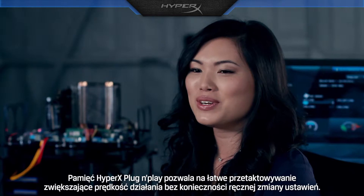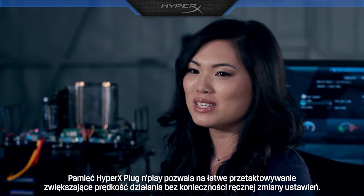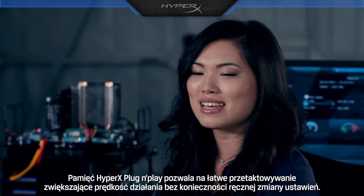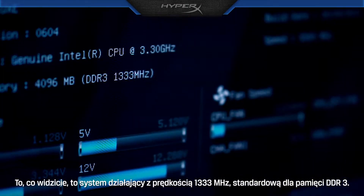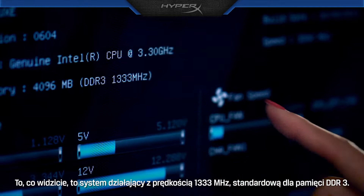With HyperX Plug and Play, you can easily overclock for faster speeds without having to manually change settings and timings. Here you can see the system is running at 1333 MHz, which is the standard speed for DDR3 memory.